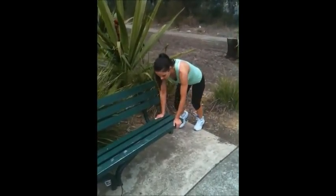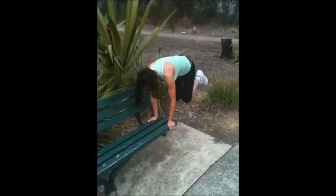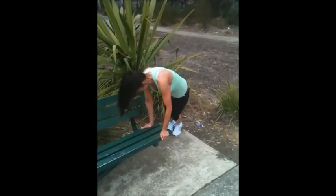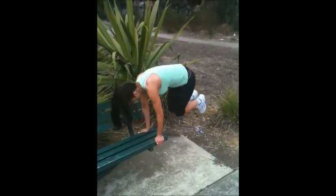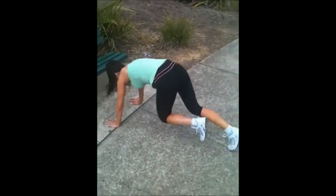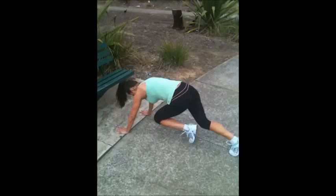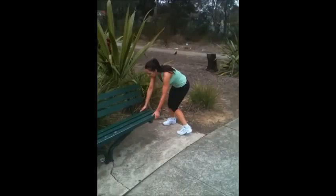Alright, I'm going to start with side jumps — 25 of those — straight into the mountain run, 25 of those. Then back into the jumps.